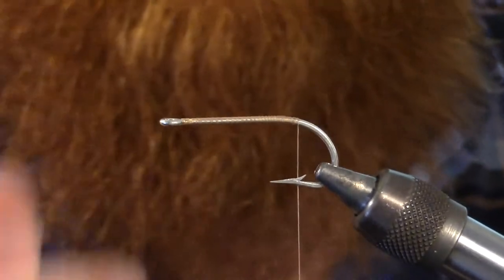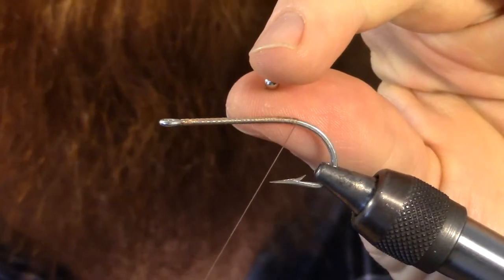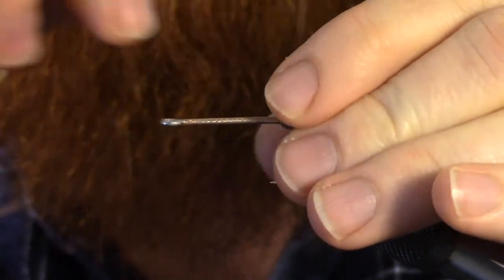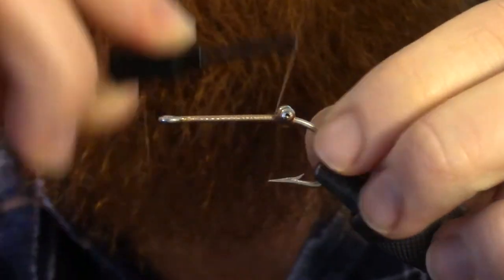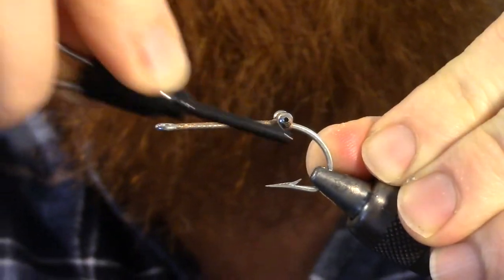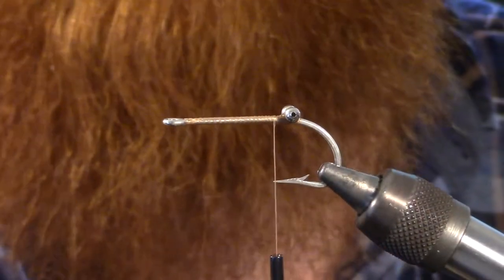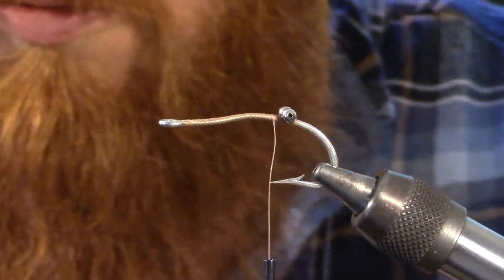We're going to start by wrapping our thread all the way back to the bend of the hook, and then we're going to take a bead chain eye and wrap it in with some X-wraps. We're definitely going to want to put a drop of super glue just to make sure those eyes do not move.